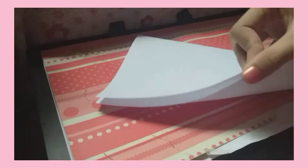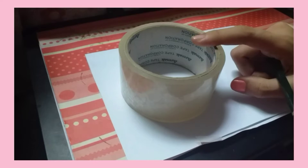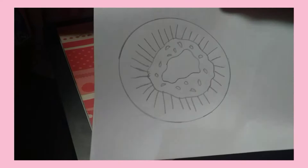First thing first, I'm gonna be folding the paper in half like this. Get your pencil and eraser — it's time to sketch the kiwi. Get a circular shape to outline the kiwi. I'm just done sketching it and this is what it looks like.